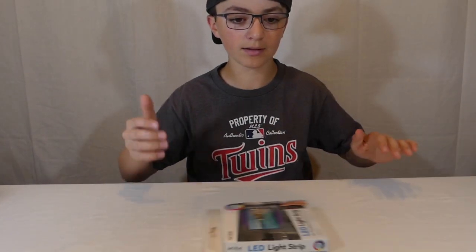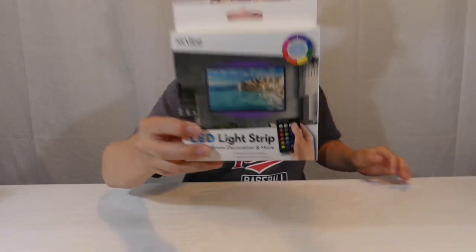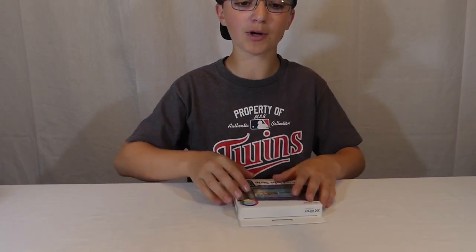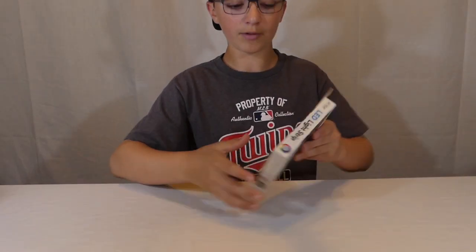Hey guys, welcome back to BB Vlogs. I haven't done a video like this one for a while, so that's why I'm doing it today. We're doing a review — we are reviewing some five dollar LED light strips that I got from Five Below, and we're gonna be testing them to see if they work. We're also going to be unboxing them, so let's begin.